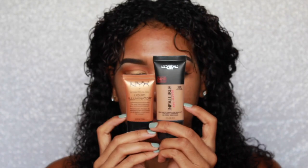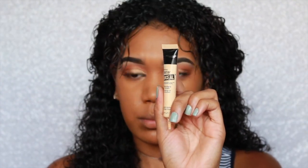Moving on to my face, I'm going to take my Black Radiance 2 Complexion Primer — the best primer I've ever tried. I'm just going to rub that into my skin. Then I'm going to go in with my L'Oreal Infallible Pro Matte Foundation in Classic Tan and mix that with my NYX Born to Glow Liquid Illuminator in Pure Gold, because who doesn't want to glow, especially at the pool?